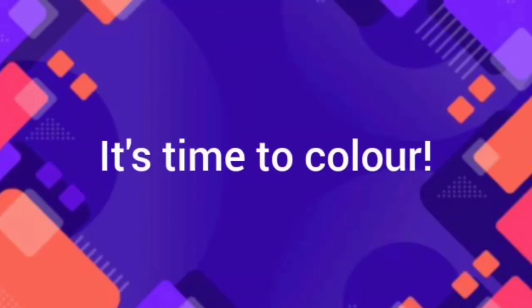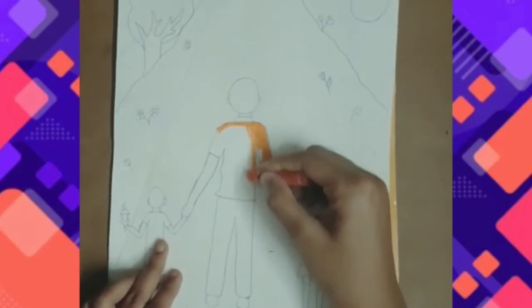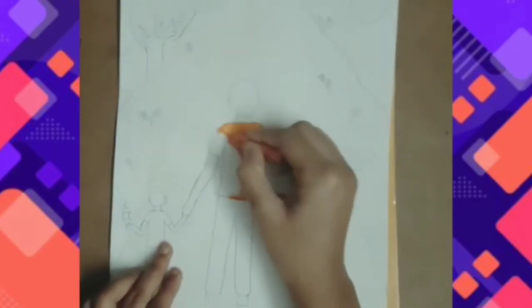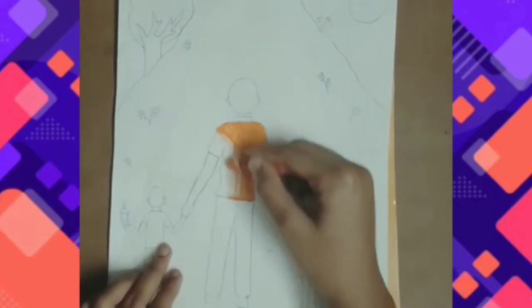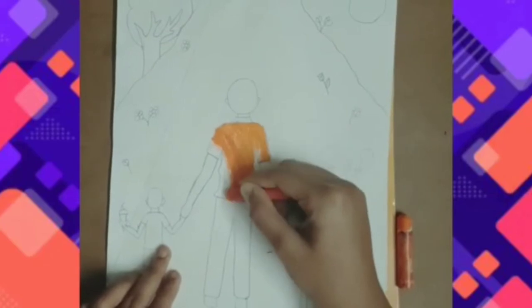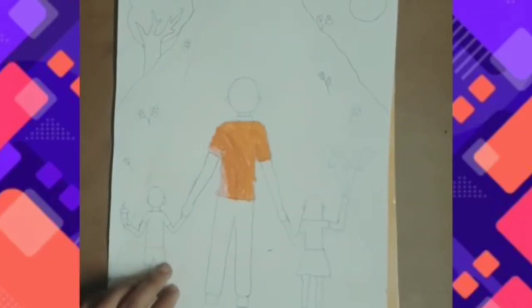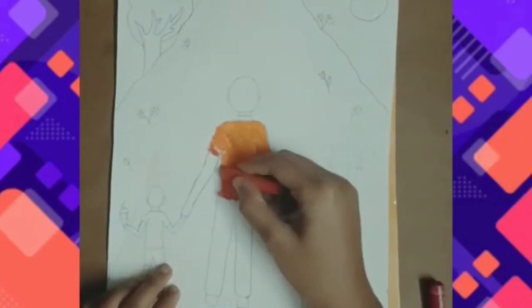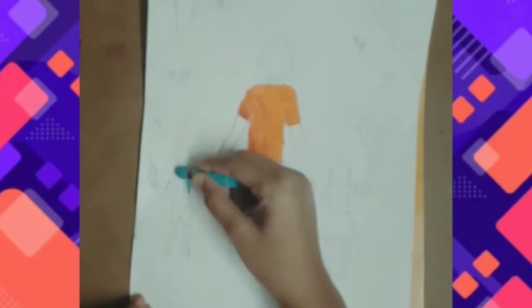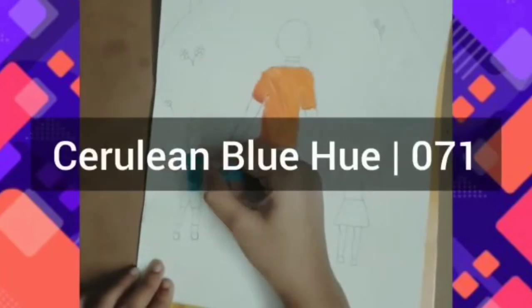It's time to color. Start with Orange 283, then Vermillion U449, Primary Red 350, Light Blue 259, and Cerulean Blue Hue 71.